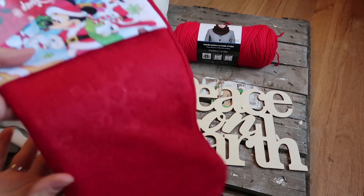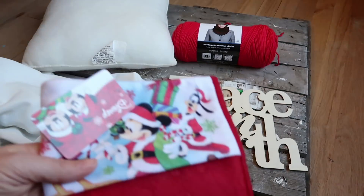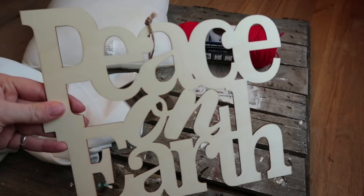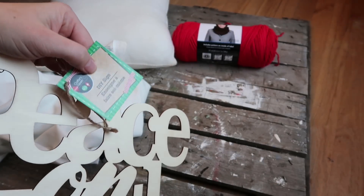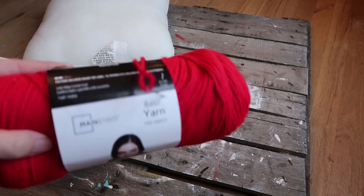First we're going to start with this stocking I got from the Dollar Tree — we're just going to be using it for the fabric. Also using a 'Peace on Earth' sign, some yarn from Walmart, fabric I already had, and a pillow insert I already had.